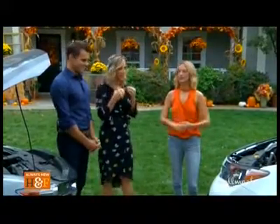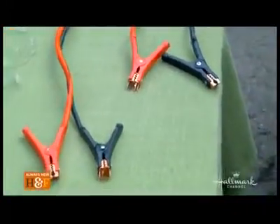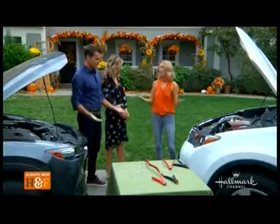So today you're going to show us how to jump start a battery. Where do we even begin? Well the first thing is we need to determine if we need to jump start the car. You come out and your car won't start — there are a couple things you need to do. First, turn the key. If you hear nothing, most likely your battery's dead and jump starting could help. But if you hear a sound like it's trying to turn over, that's probably not a dead battery — you need to call your mechanic.